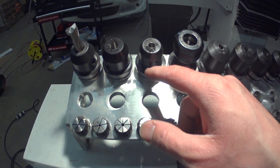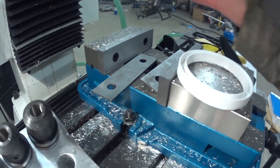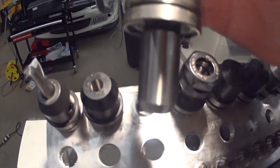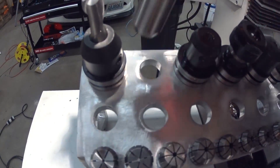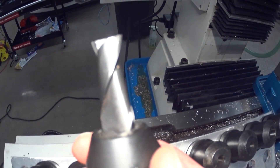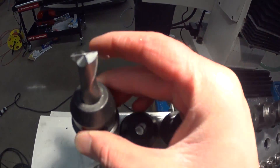I think this one is an eighth-quarter. The one in here is, I think, a five-sixteenths — yeah, five-sixteenths for this one. This one's a quarter. This one's three-eighths, and this is the half that I have the SCS half-inch two-flute end mill loaded in right now.